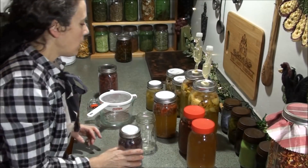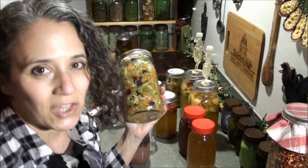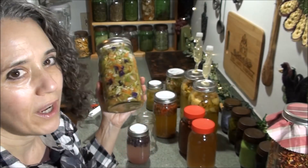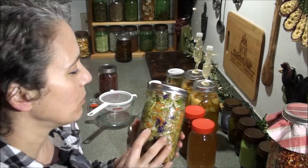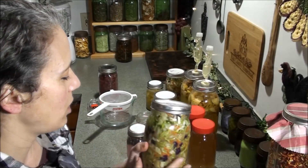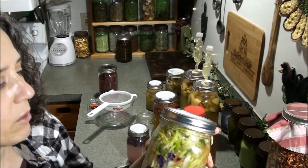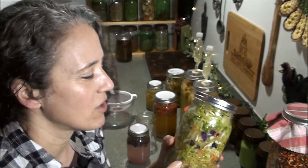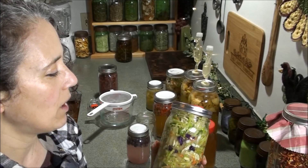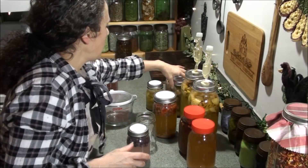I did start a batch of kimchi, and this doesn't look like my normal kimchi in that it's not red. Usually I put in a whole bunch of cayenne pepper and it turns it real red. I just started this and the color is going to change as it goes along — you can see some of the cayenne pepper has gone to the bottom so I need to shake it now and then. I did put a little bit in, but I also added a hot yellow pepper — I can't remember the name but it's very spicy.